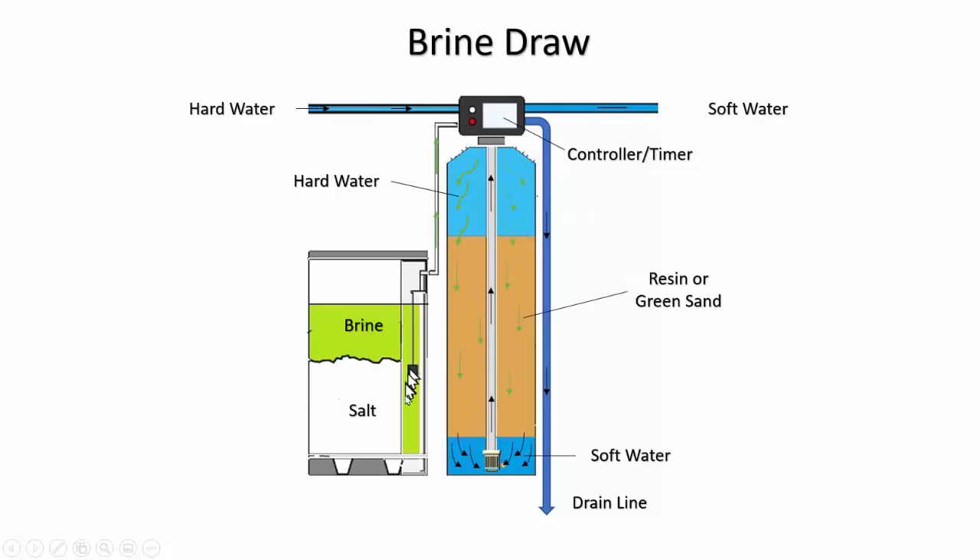Once the backwash is done, you start the brine draw. The brine tank is a container with salt and water — a highly concentrated salt water solution. It comes down through the salt into a drain canal, then is drawn up through a pipe and into the magic valve, filtering down through the top of the resin bed. Because it is a really highly concentrated salt water solution, it goes to the drain as well. This continues until the specific amount of time for your particular softener has elapsed.